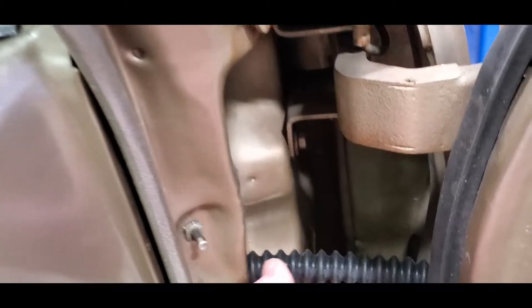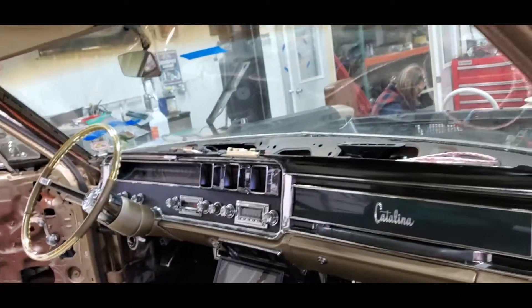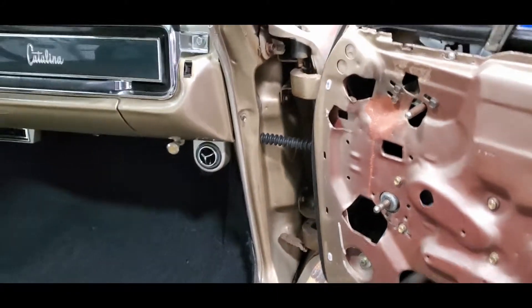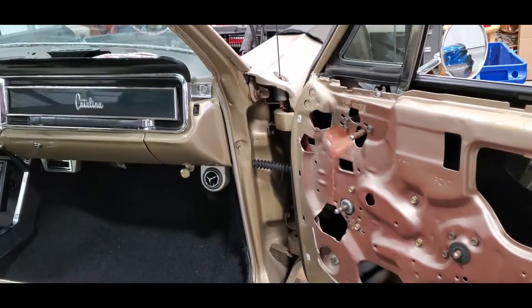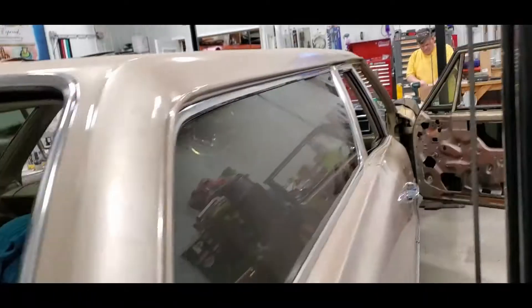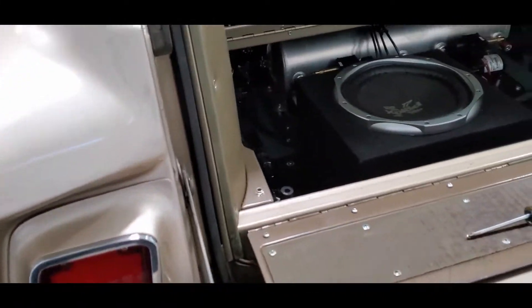Using the right angle drill I opened these two back up. We don't know if the speakers will wind up in the door in the long run - they may go in the kick panel - but this gives the interior guy the option because now we've done all that work for him. He's been going through boxes, putting away stuff we're not going to use.